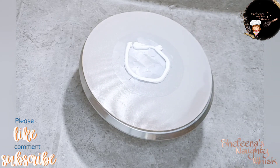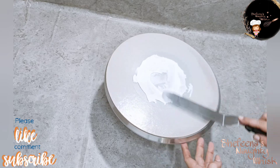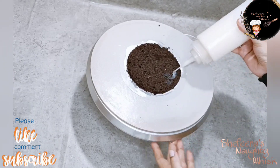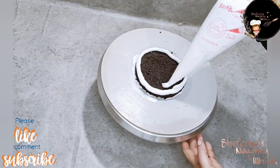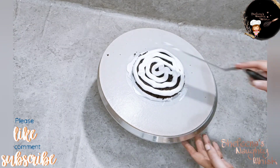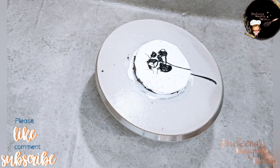If you want to make the cake, you will need to do the frosting. This is the vanilla flavor. The first layer is a chocolate sponge — spread the cream on the filling side and spread the dark chocolate ganache.